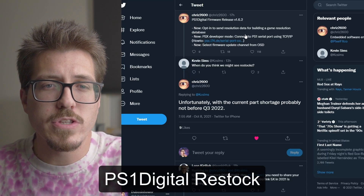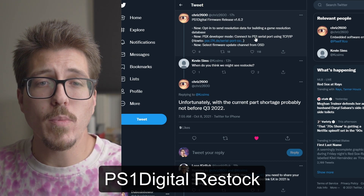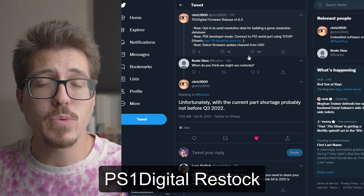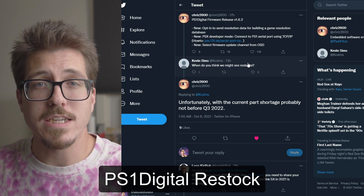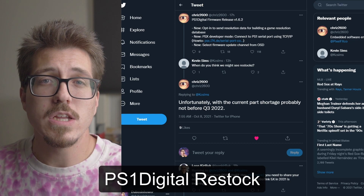First up, Chris2600 posted earlier this morning about a PS1 digital firmware release. I'm not really going to talk about the firmware release itself, but somebody asked him on Twitter when they expected to see restocks of the PS1 digital, and Chris went on to say that it looks like it's not going to be until quarter three 2022.